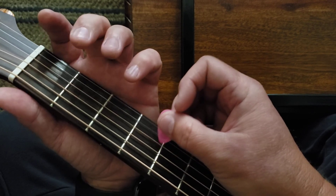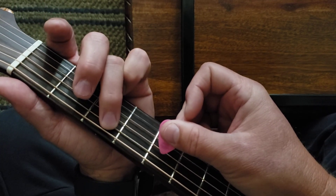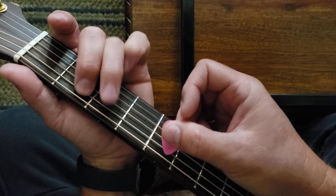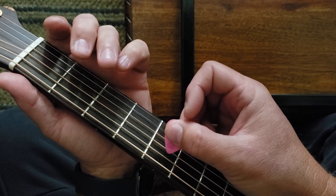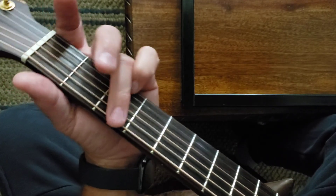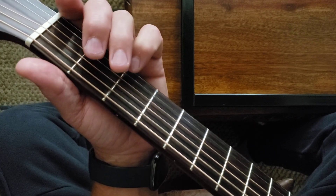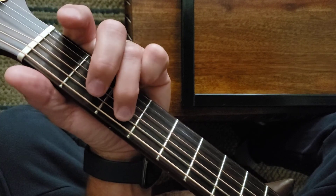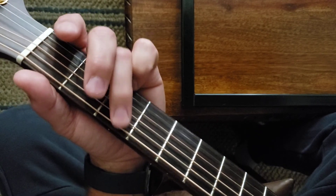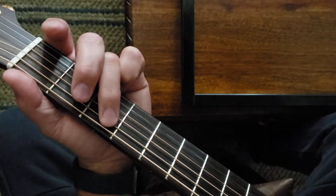You're gonna hammer on D — D2. That's E twice. Open A. A2. A3.